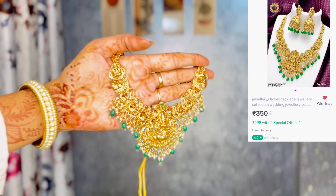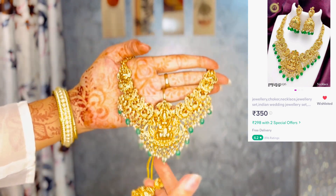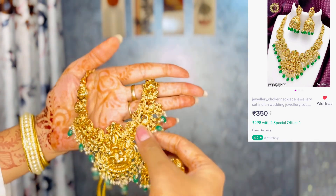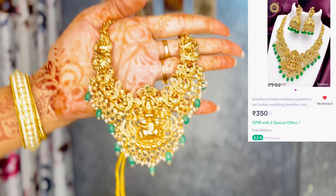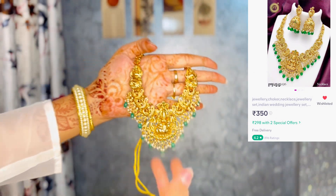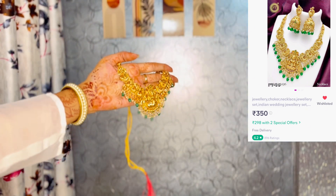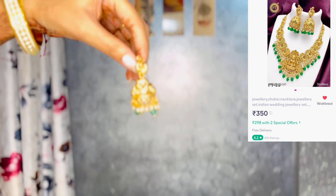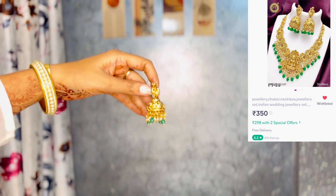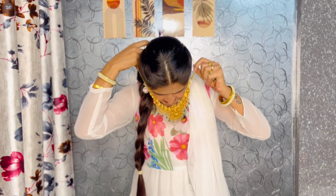Look at this set — when you look at it, your heart will be happy. It's so beautiful and shiny, though it's not a very heavy golden color. I will show you the beauty of it from different angles.